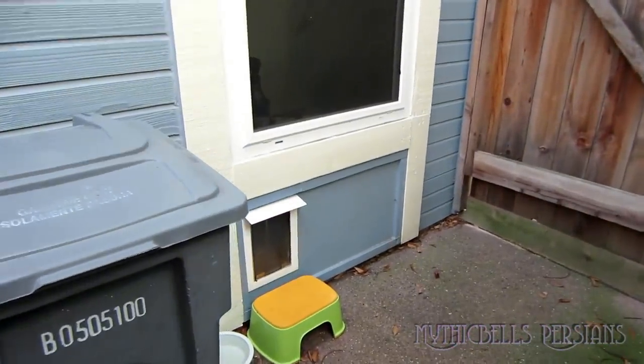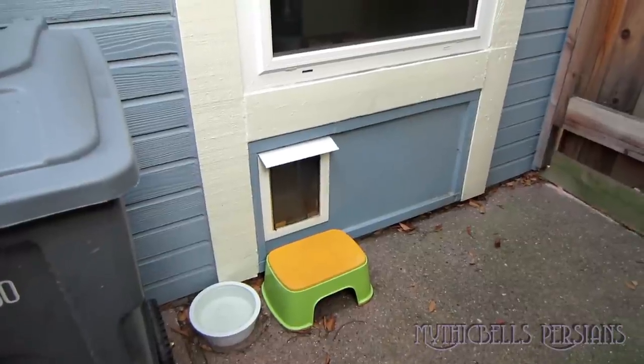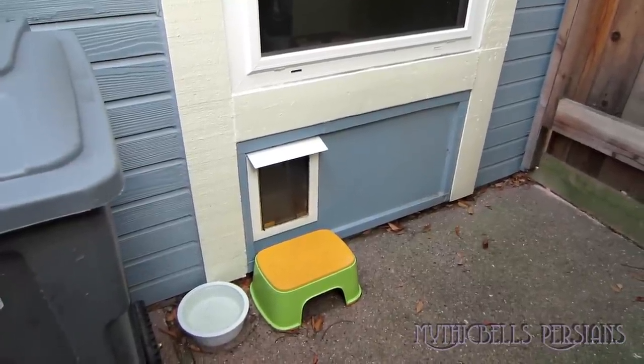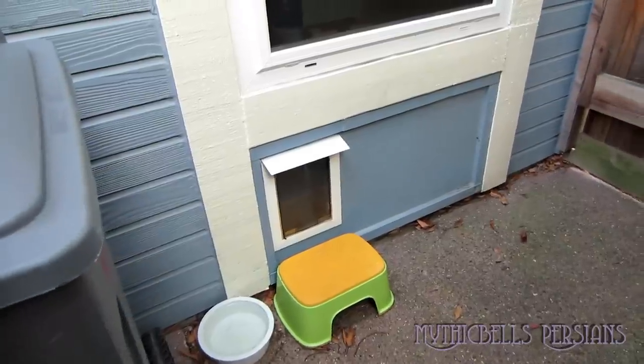Approaching the cat door. This is a new cat door installed just this past winter — the other one was starting to deteriorate, so this one looks a little different than from the last tour.